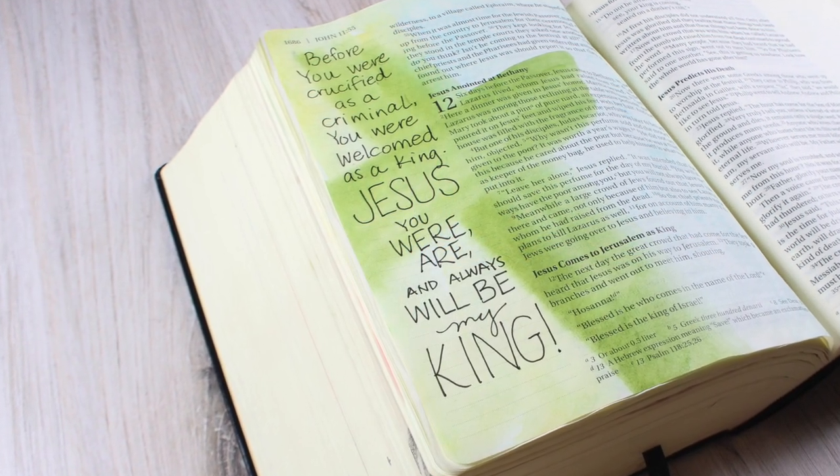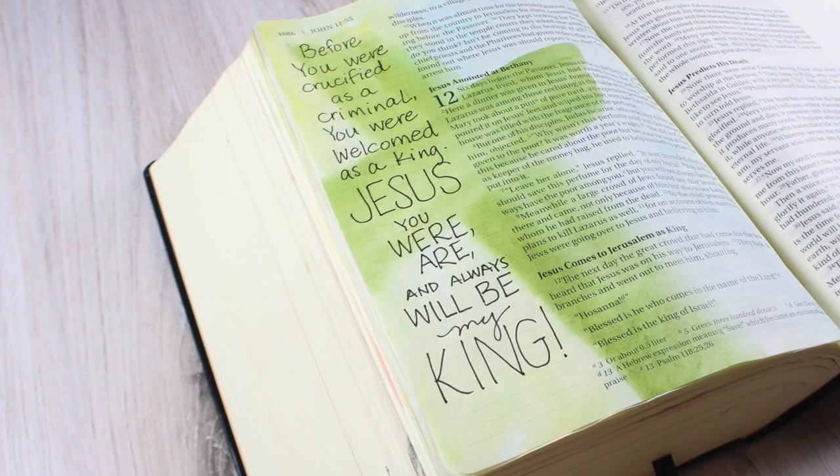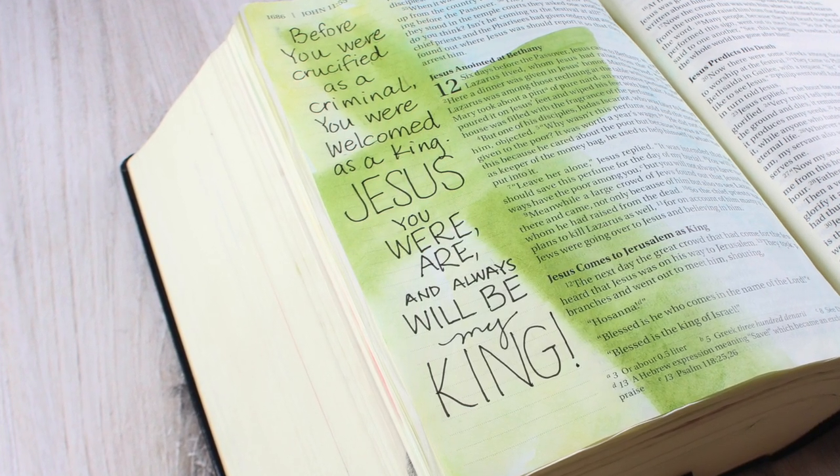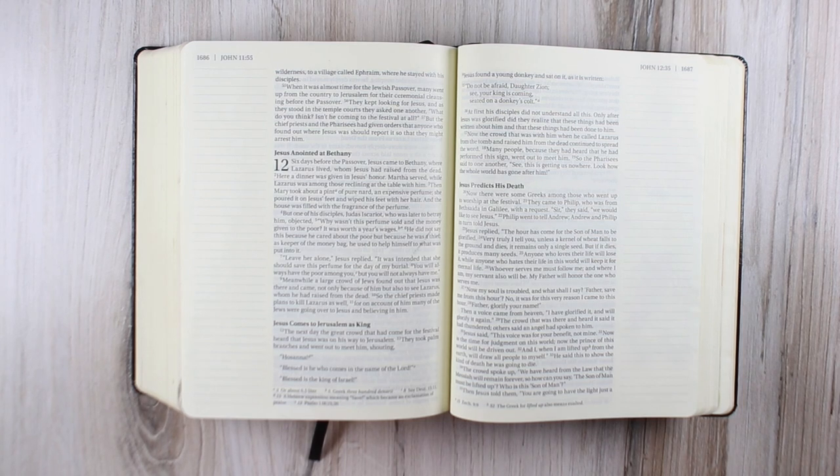Hi there, I'm Sandy Alnock, and today I have a super fast, super easy Bible journaling video for you. It's Palm Sunday, and I'm going to be working in John chapter 12, verse 12.